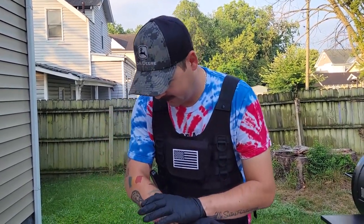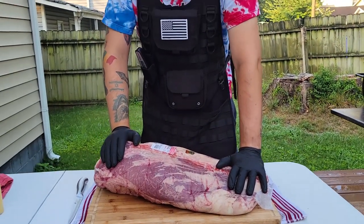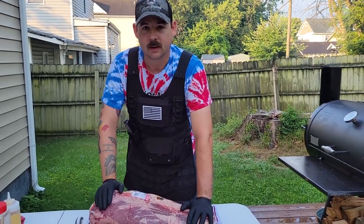Good morning. Welcome to Smokin' Bo's BBQ. I'm your host, Bo Brisco. Today, we've got a beautiful 19-pound brisket that Alan picked up for us. This is going to be delicious.